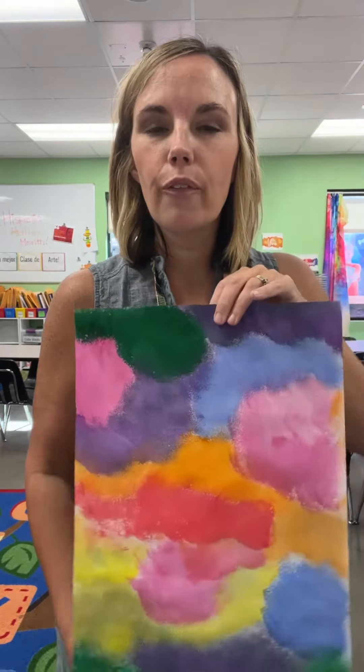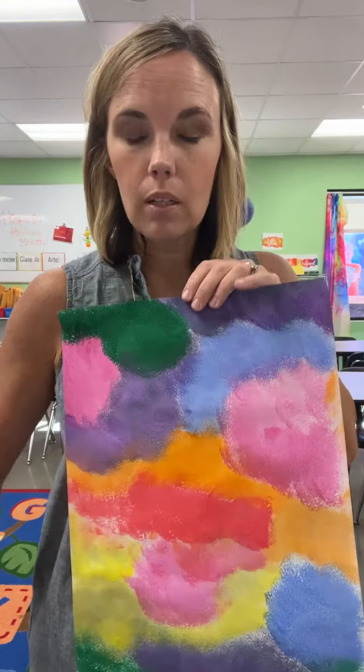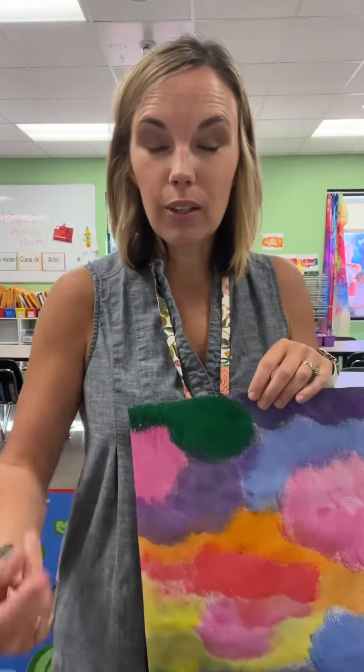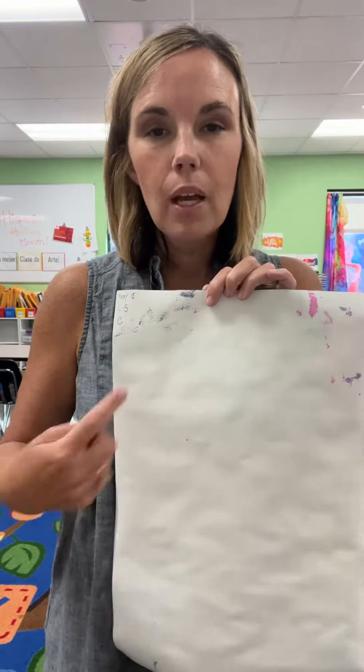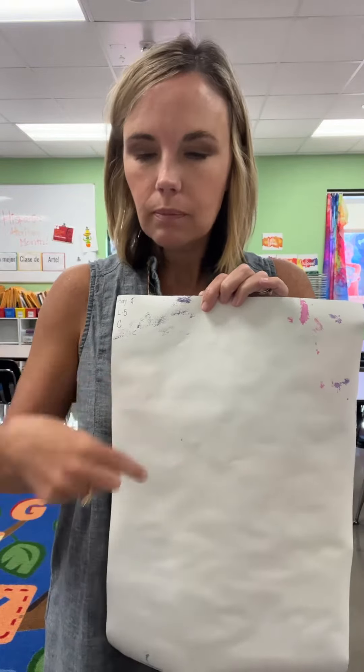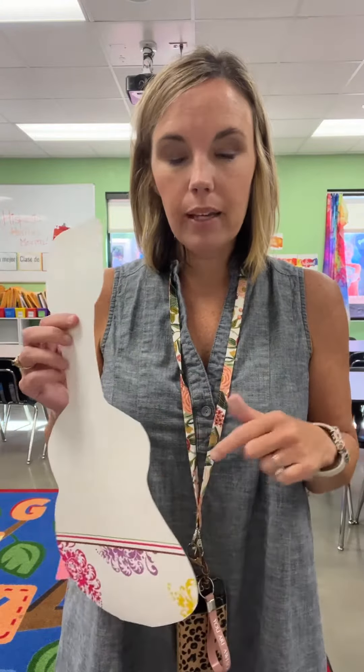On the front you will have this lovely guitar shape of your artwork. Make sure once you cut out your guitar that you write your name on the back. See, Avery's name is up in the corner — that's great. But once she cuts out her guitar it's not gonna be in the center, so you're gonna go ahead and add it to the center.